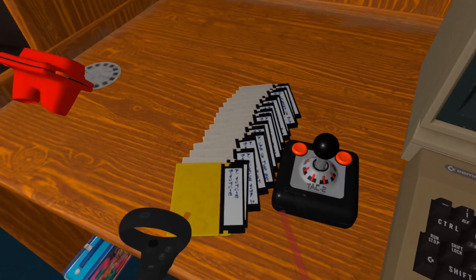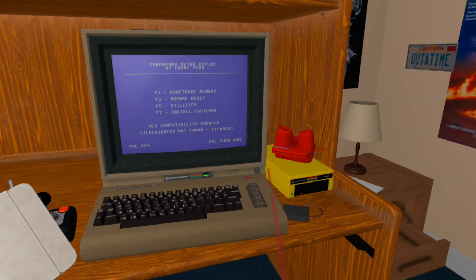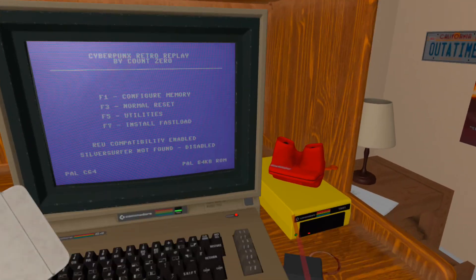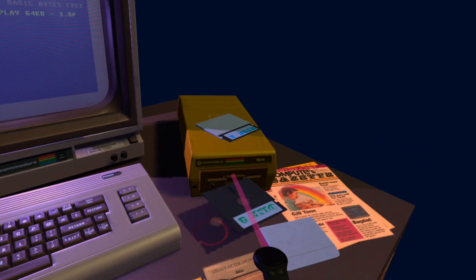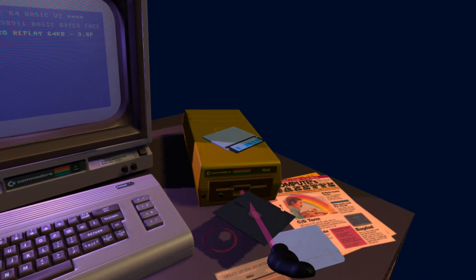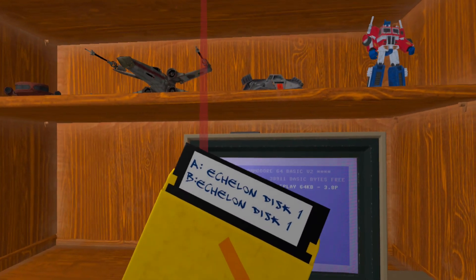Now, how do you use this? In one of the controllers, press the trigger button — it will load itself onto the controller like you're holding it. Then point at the floppy drive and pull the trigger again, and it will load into the floppy drive. If there's already a floppy in the drive, it will take the floppy that's in the drive out and exchange it with the one in your hand. Originally this was set up so that you could have a different image on each side of the floppy, like side A and side B, but now with the script that auto-generates floppies based on files, it's just the same image on each side.